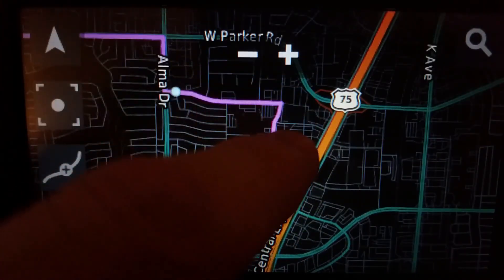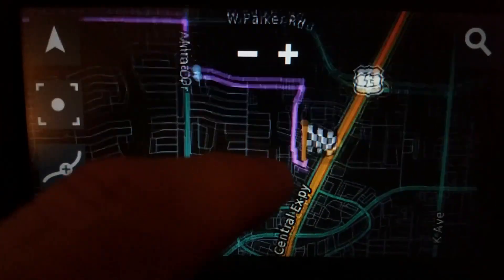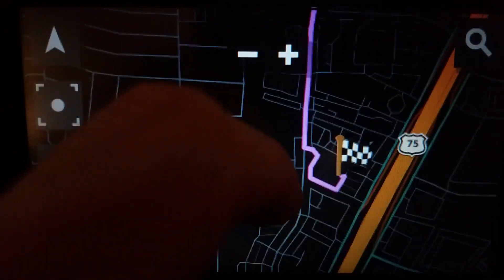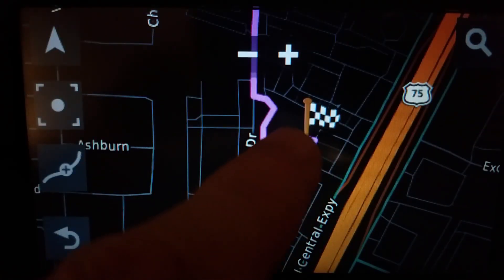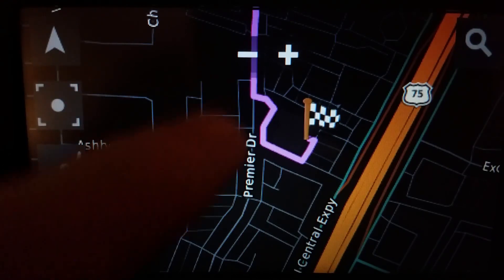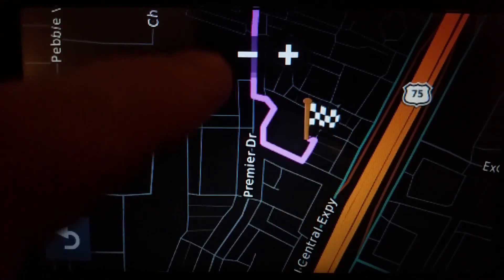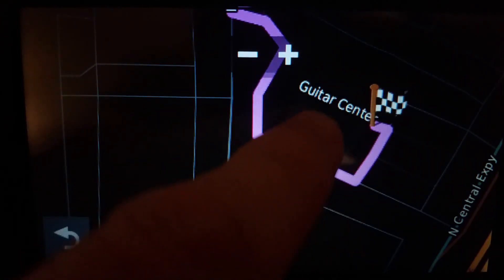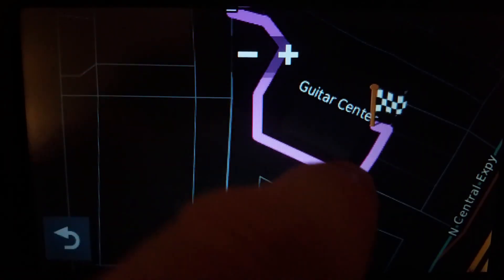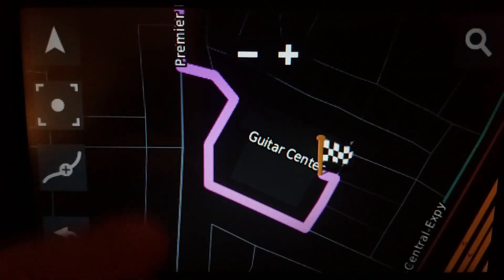I was able to get precisely to this destination. This is why I had such a hard time when I made that mistake — this is all residential right here. This is the Guitar Center store — the back way of getting in instead of using the highway. You go behind the store and then into the front, right to the front door, which is where we wanted to be.